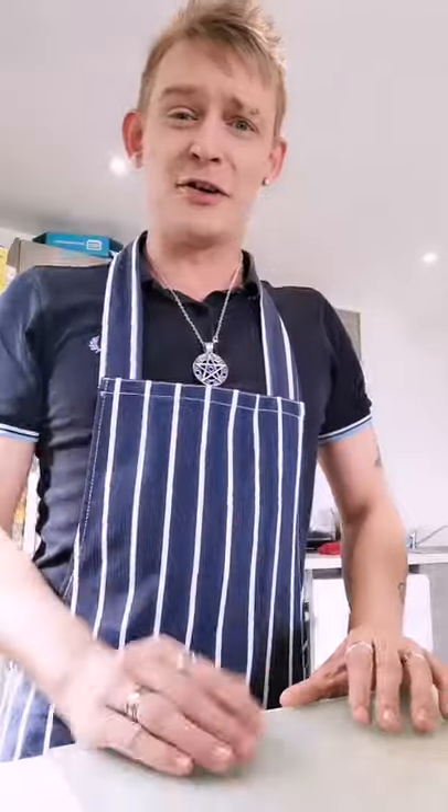Hello boys and girls and welcome to another food video with your virtual chef Nathaniel. We're going to start off with the cornflake tart — it's a traditional old-school classic. I loved it at school, it was one of my faves. I'm going to show you how to do other puddings over the weekend, but today we are doing this.